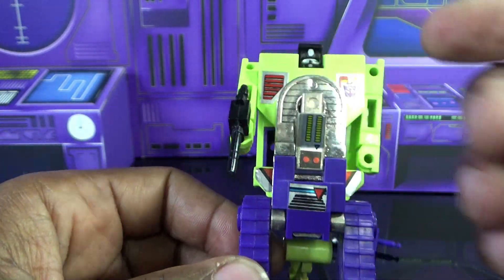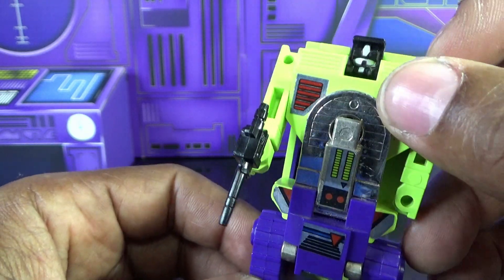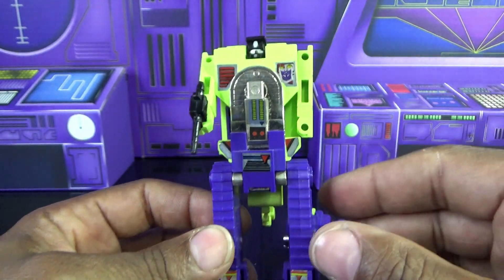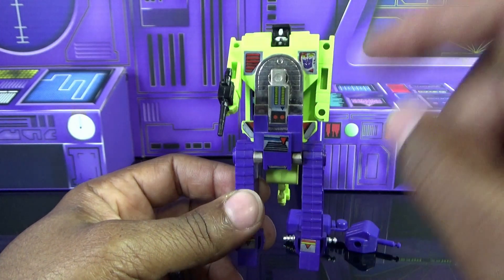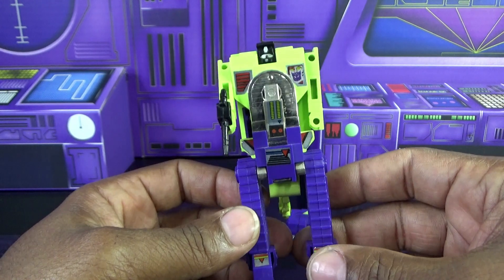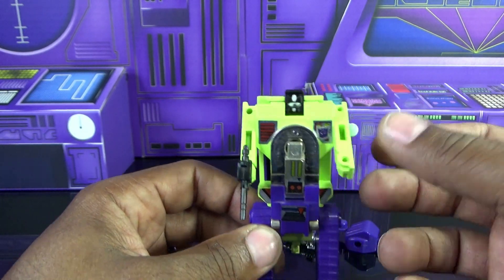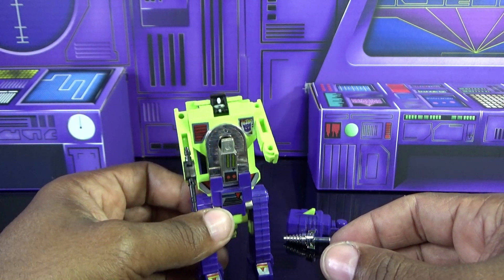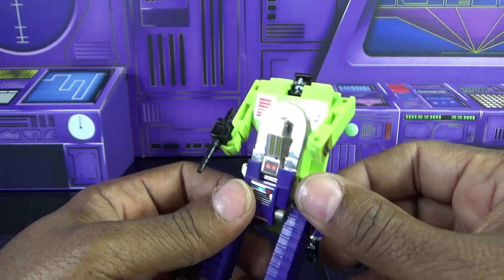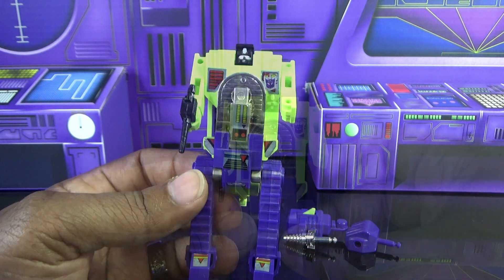He's considered one of the more fragile ones after Hook - the community says a certain piece breaks, though I never broke mine as a kid. Try to get one with stickers intact. He has no authentic individual reissue - if you see this guy individually carded claiming to be a reissue, it is fake. The only reissues are the Constructicons coming in gift sets: two Takara gift sets and one Walmart gift set. Watch out for knockoffs, though I don't think the vintage G1 has ever been knocked off.